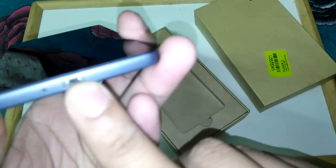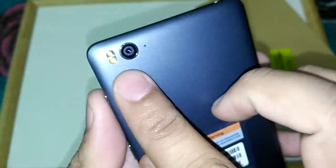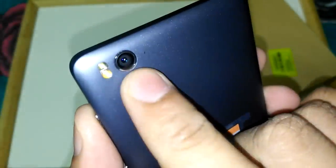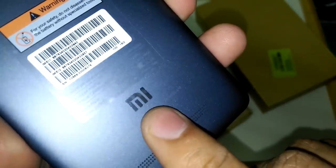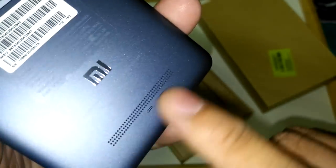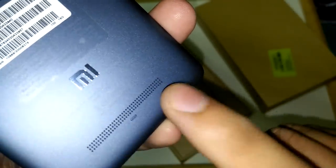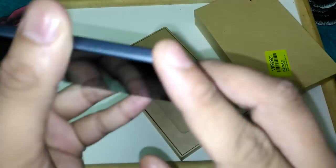At the bottom we have the primary microphone and the micro USB 2.0 charging port. On the back side we have dual-tone LED flash with a 13 megapixel camera and a secondary mic for noise cancellation. Below is the MI logo and it mentions Xiaomi Communication Company Limited. At the very bottom is the speaker grille. The edges are very smooth with curves so it won't hurt your hand.